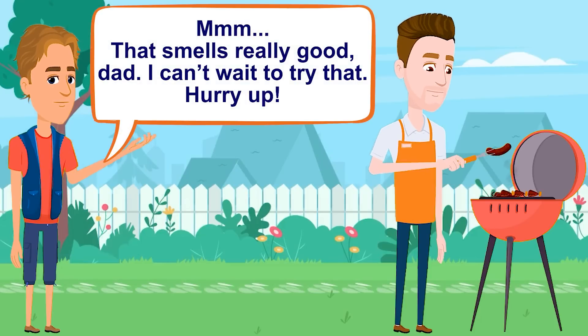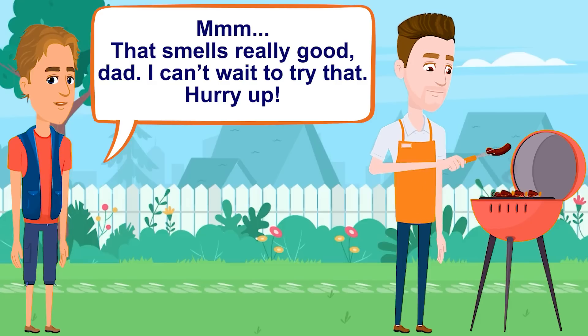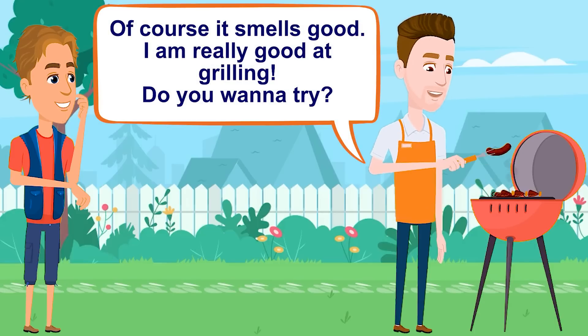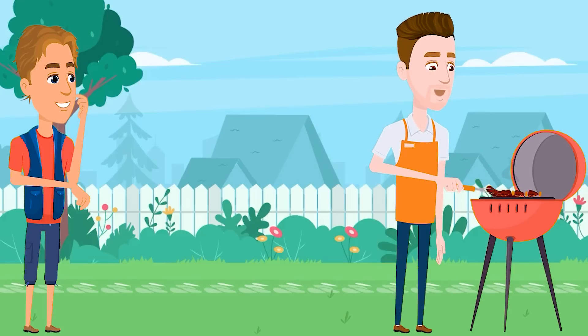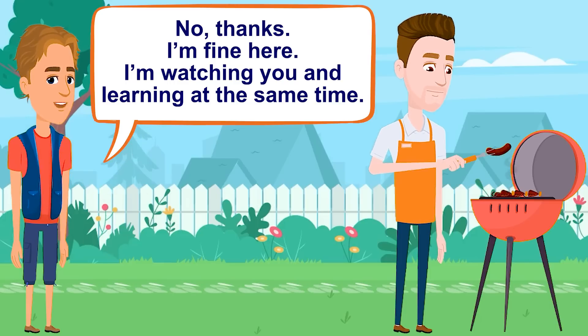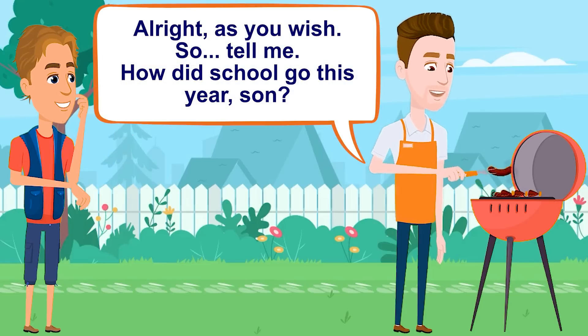Mmm, that smells really good, Dad. I can't wait to try that. Hurry up. Of course it smells good — I am really good at grilling. Do you want to try? No, thanks. I'm fine here. I'm watching you and learning at the same time. All right, as you wish.